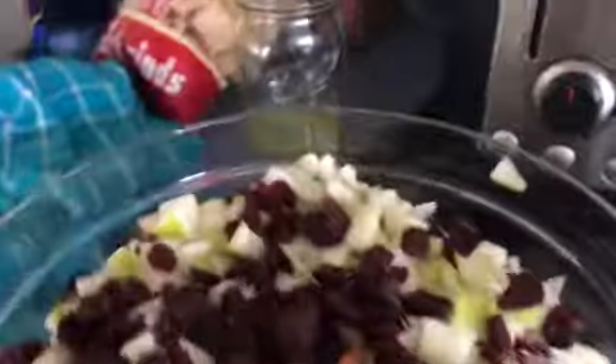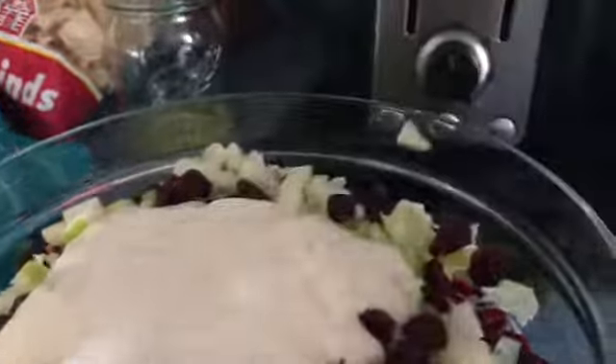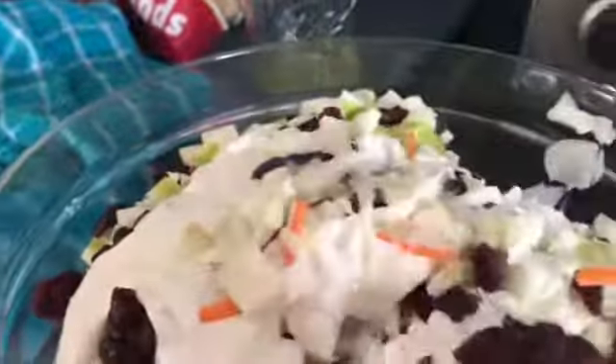I'm just gonna toss this and let it stay in the refrigerator for a couple of hours until I'm ready to prepare dinner. I'm gonna make this with a brie apple smoked bacon burger, so let me get this mixed.